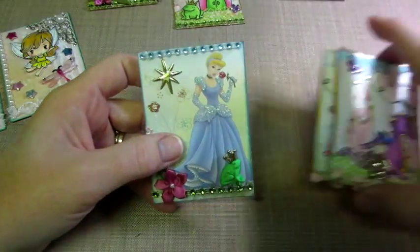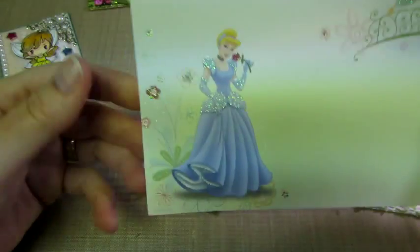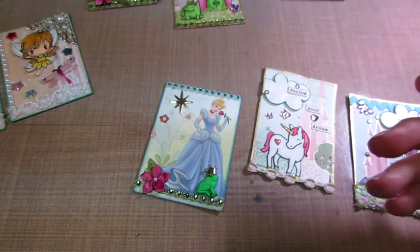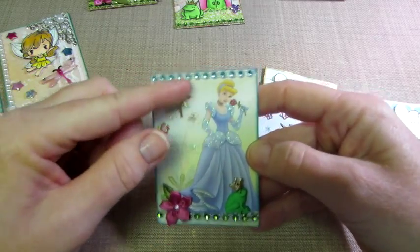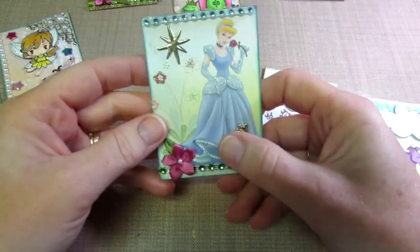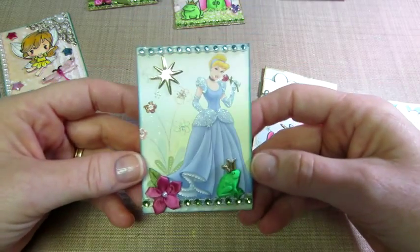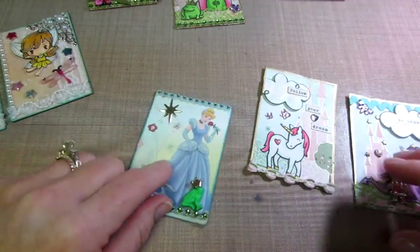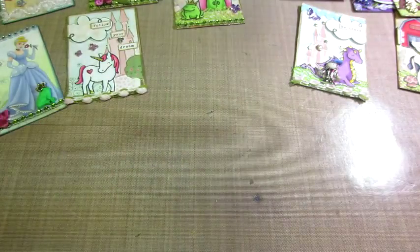I wanted to show you this one. This is from this same paper line — I cut it into a two-and-a-half by three-and-a-half piece because it was Cinderella and she's beautiful, so I made her the star of the show. She's already glittered. I added a brad from a different Disney paper, one of my buttons, and a little frog prince down there with a flower. Very simple — really didn't have to do much to it.